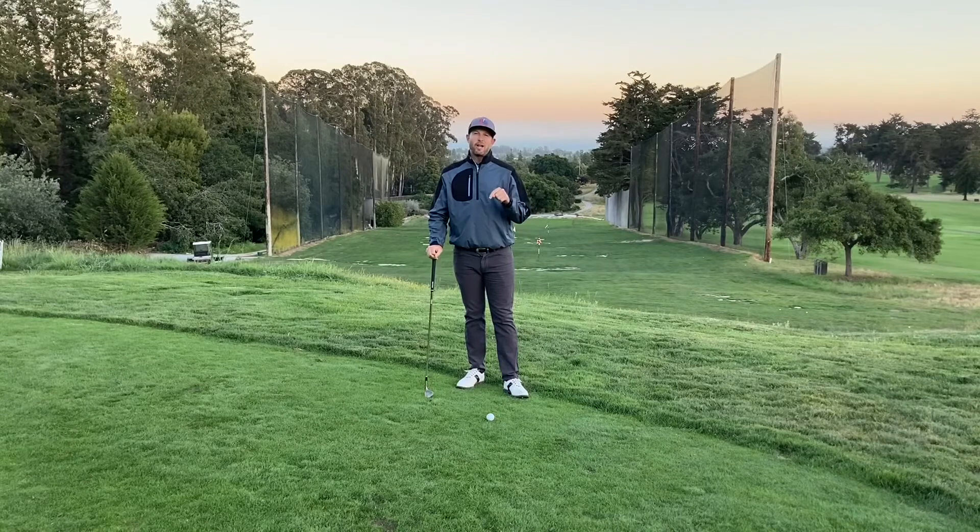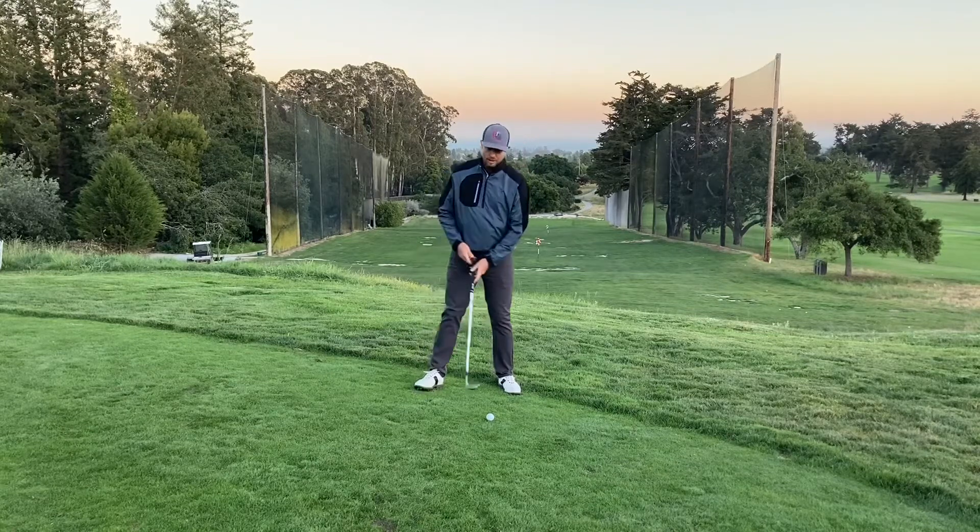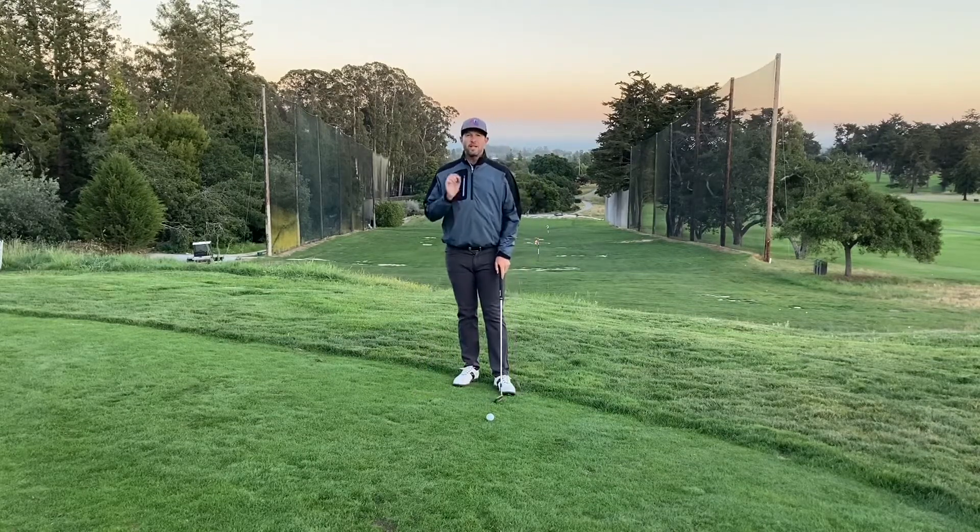When you go to hit a flop shot, hit it high. Lean your shoulders back, commit to it, fall backwards, keep your weight forward. If you're going to hit a flop shot, hit it high.